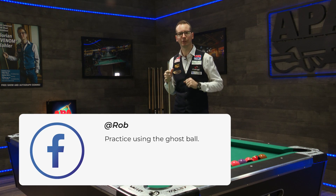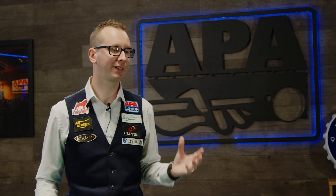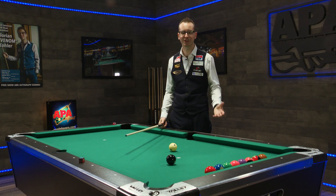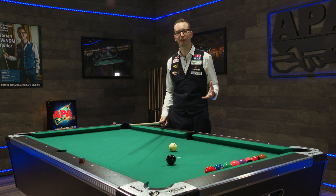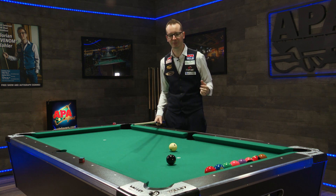Robin stated the following: practice using the ghost ball. This is pretty much right. In the previous lesson we covered all the fundamentals, so really what comes naturally after is the aiming. And honestly the ghost ball is a pretty good method, especially on smaller tables such as this, which is a 7-foot table.